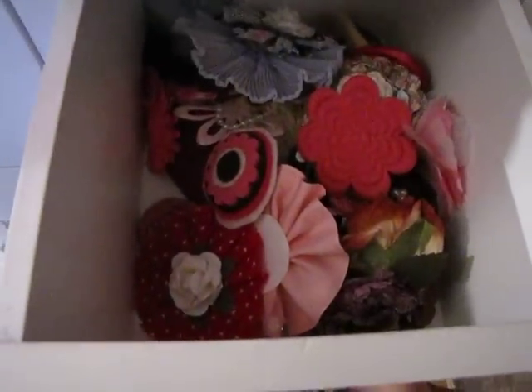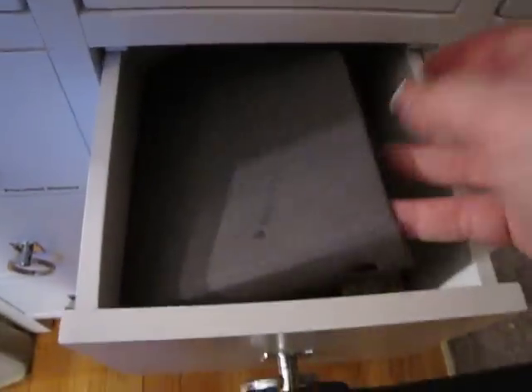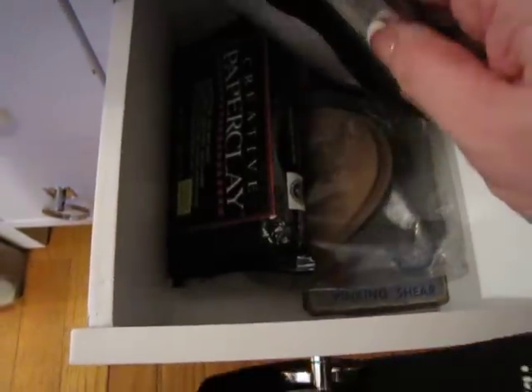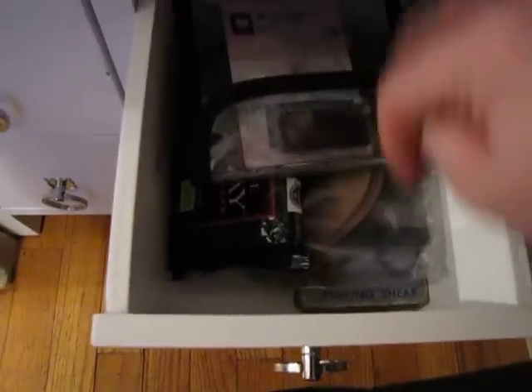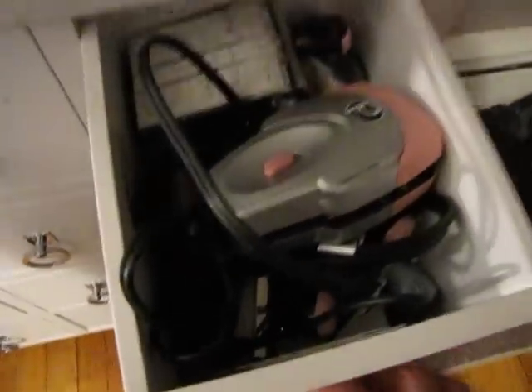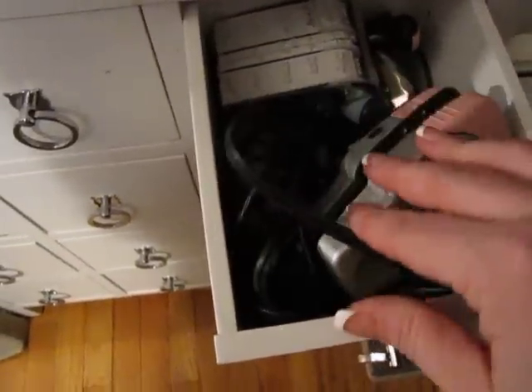Some flowers, some handmade flowers. Oh, there's the book I was looking for! This just has clay and stuff in it, nothing spectacular. Miscellaneous again — this just has my ribbon iron and some Heidi Swapp stands.